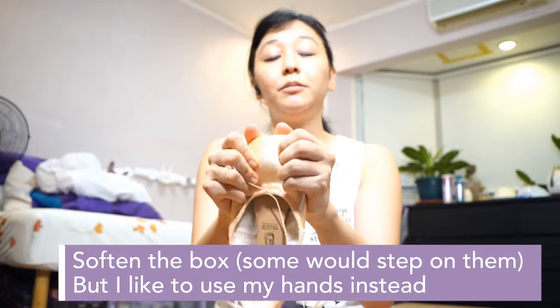So first off, you get your pointe shoes. When you get them — for mine, especially the Freeds — they're still really hard. So I really need the box area to be a little softer, so I soften it up. That's the first thing I would do.